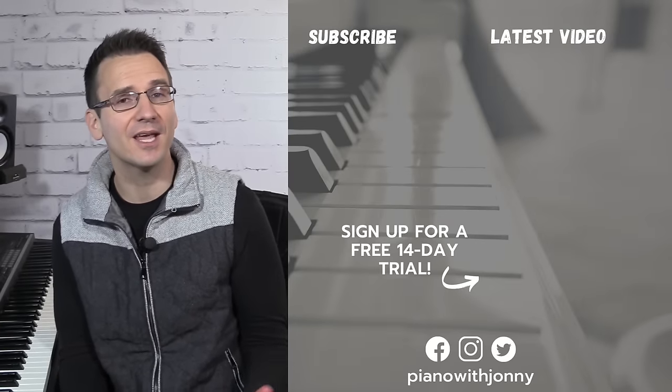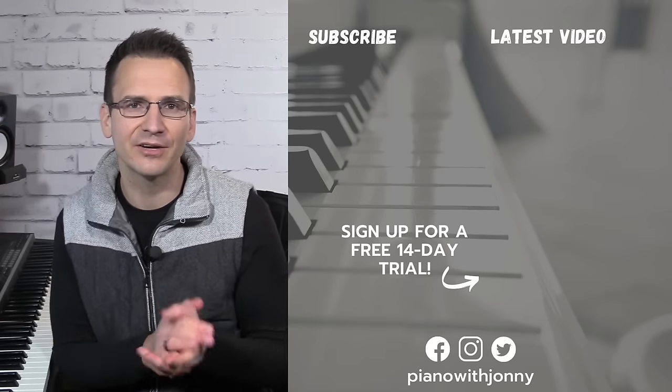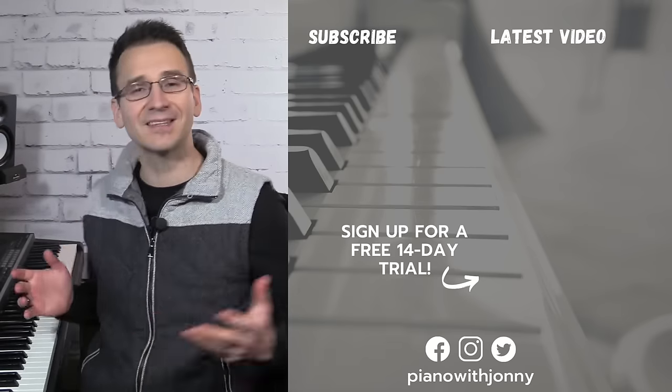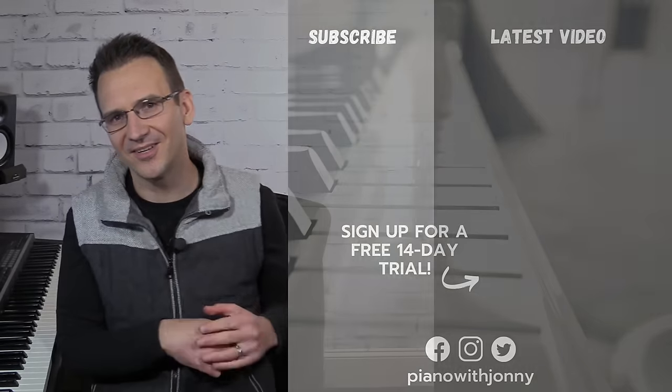Thanks for watching — if you enjoyed the video please leave a comment. Be sure to check out PianoWithJohnny.com, which has a complete online learning platform to learn everything you'd need to know to play jazz piano. I'll put a link to that below and I'll see you in the next video.